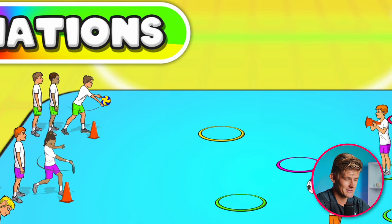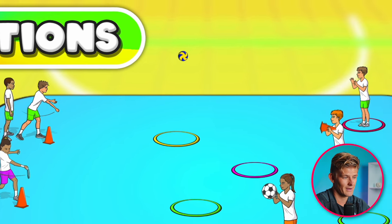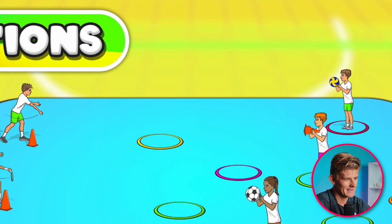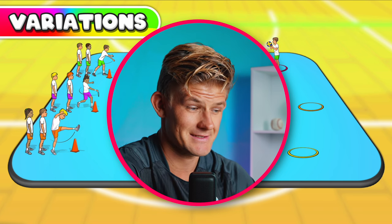Or maybe you'd like to practice your volleyball skills — do some underarm serving. Students have to underarm serve the ball to get it to their teammate in the hoop. Whatever sports equipment you have and whatever sports skills you want to practice, you can easily change it to suit this game.